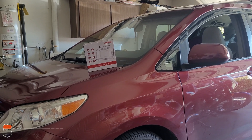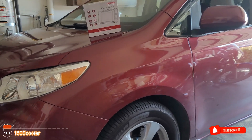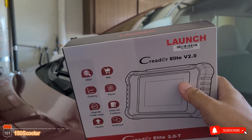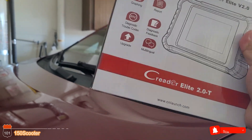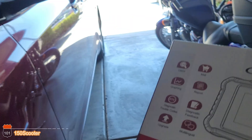Hi, welcome to my channel. If you haven't subscribed, go ahead and hit the subscribe button. So today we're going to test out this Launch Creator Elite Version 2 — it's a scan tool — and we're going to check it out and see how well it works.